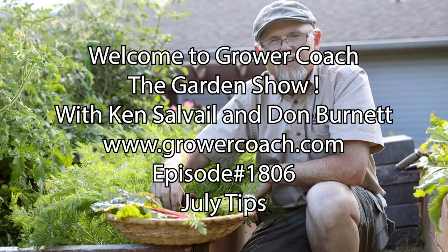The trumpet vine is blooming all over the place — not just the regular orangey peachy color. There's a golden one out there too — bright yellows, reds, and sort of a rusty red, a bunch of different colors. Really cool plant, good vine.